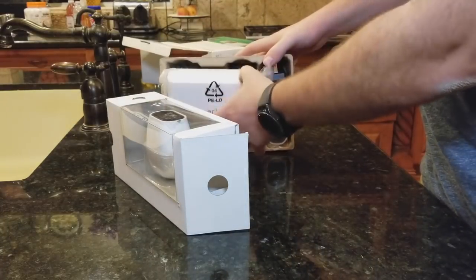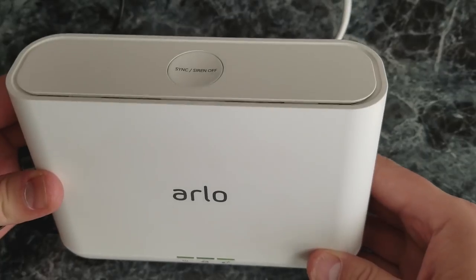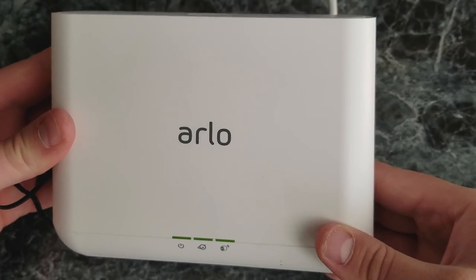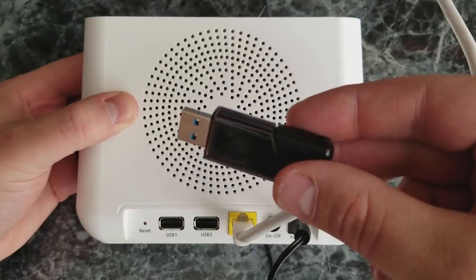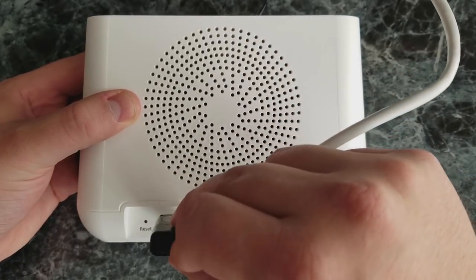The Arlo Pro 2 needs a base station to work, and the original Arlo Pro's base station or the original Arlo's base station will work with the Arlo Pro 2. The base station that comes with the Arlo Pro 2 is the same as the Arlo Pro's — it has a 100 decibel siren and offline video storage if you connect a USB.